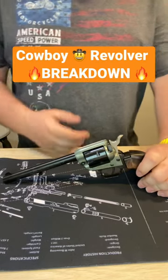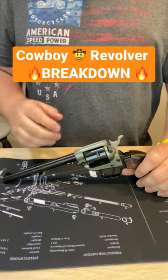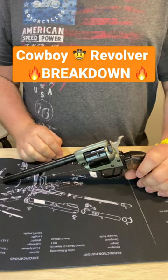All right guys, welcome back to Trigger Easily. Got something a little bit different for you today — gonna break down this beautiful revolver for you guys.